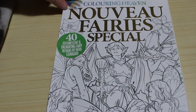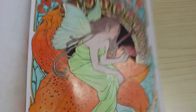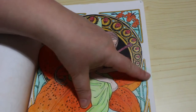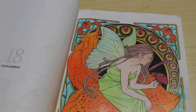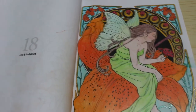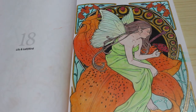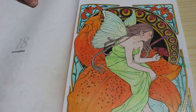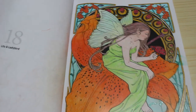Next we have Nouveau Fairies Special from Colouring Heaven. The artist is Herb Leonard and I did this one called The Lily and Ladybird — I love it. I blacked out the background because there was a bit of smudge from the gel pen. Some of them have these bubble-like shapes — I do suffer from trypophobia, which is a fear of clusters of small holes. It makes my skin crawl, though I enjoyed doing this picture because I love lilies.